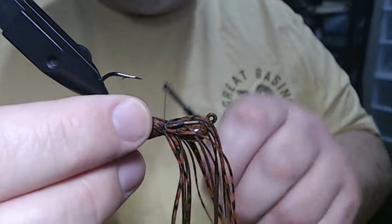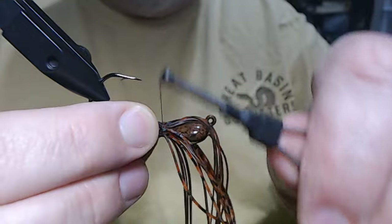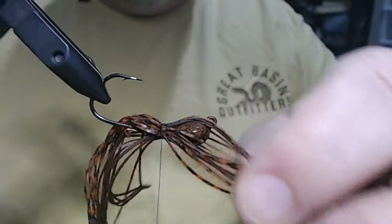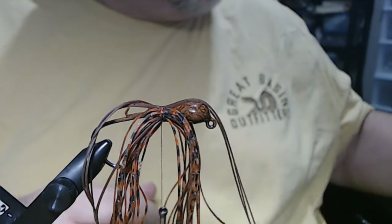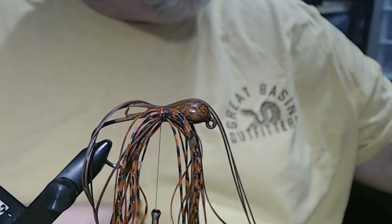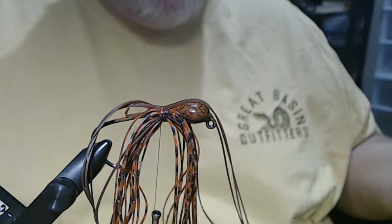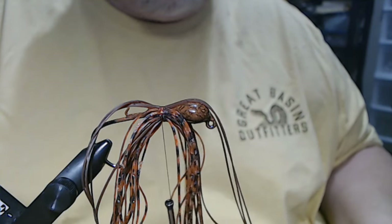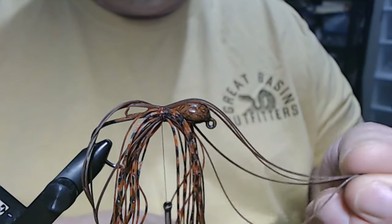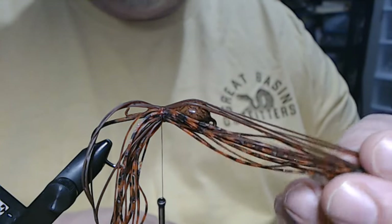I was so happy with the way this came out. That's why I decided, hey, I'm going to do another shallow water flipping jig. And I wanted to show you that. The reason — one of the things now — I cut these in half to make them easier to tie in, but it also allows me to mix it up a little bit. Like the brown pepper, we put one on each side. Now the rust brown is on the top.